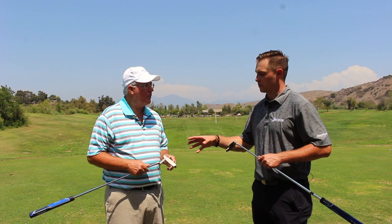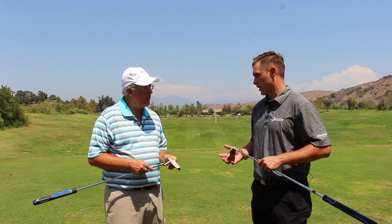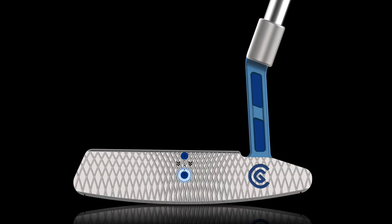With the blades, we've actually lowered the CG in line to where you're hitting it. You can see on these on the hosel here — there are these little cavities we've milled out. So you're actually going to get a better feel because of that.